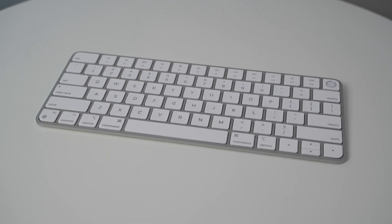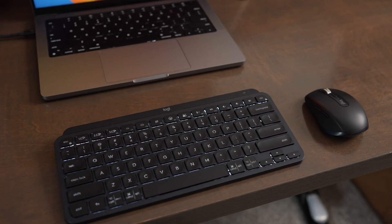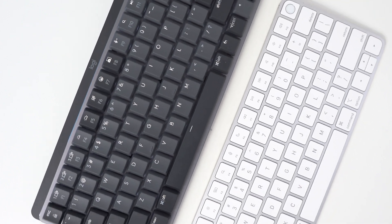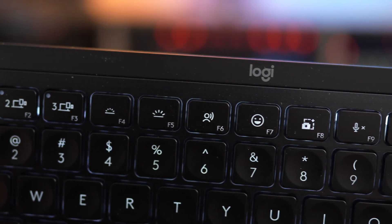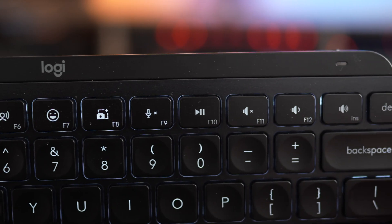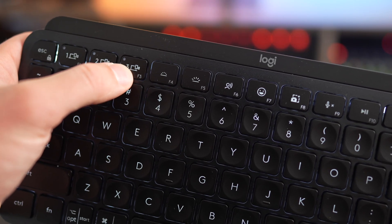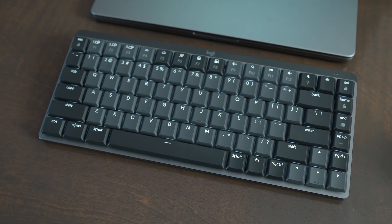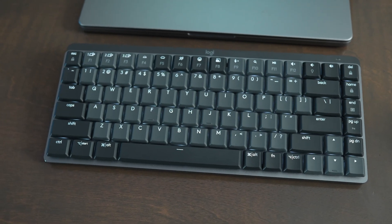Secondly, ask yourself if you're using this with a lot of different devices and want to quickly switch between Macs or an iPad. If so, you should probably look into the Logitech MX Keys Mini, the MX Keys Mechanical Mini, or the Mac versions of those keyboards. The Logitech keyboards have most of the same features, but some function buttons don't perfectly match Apple's — for example, you don't get screen brightness up and down buttons because those spots are reserved for device pairing buttons. Also, if you're using a Windows computer on the side, these Logitech keyboards are a much better option because they support Windows layout.